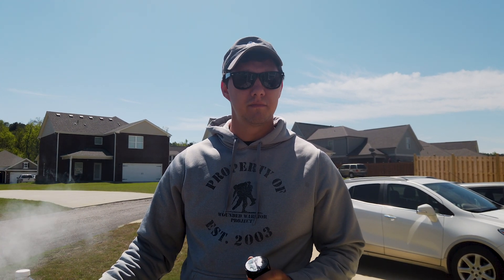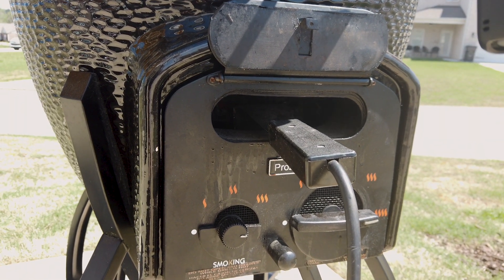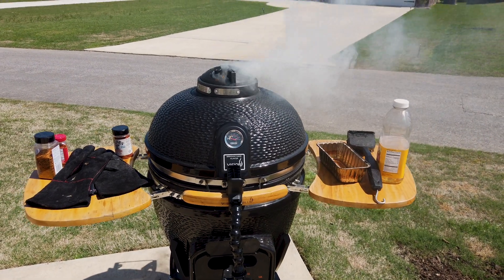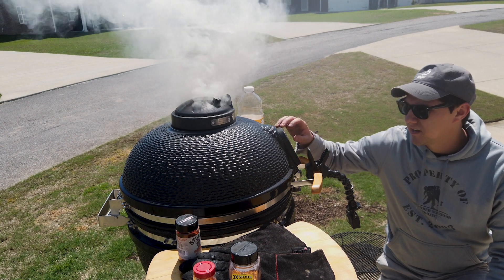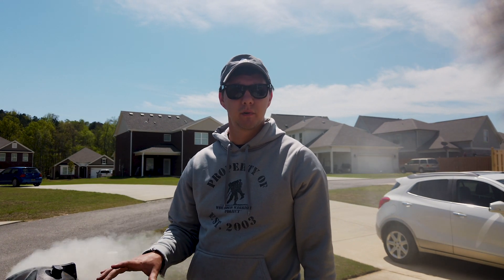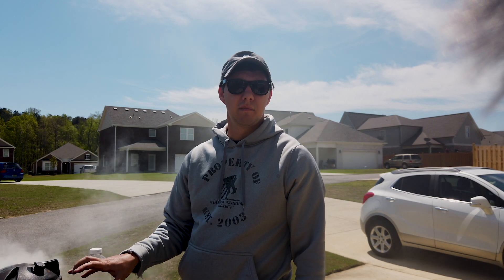As soon as we put this Boston butt on the smoker, we're going to put some more spices on it, just in case any of them washed off in our mixture overnight. One thing I really like about my Vision is just this starter slot — it only takes about 10 minutes. All you have to do is stick your electric starter in there, wait 10 minutes, and you're good to go. This is literally the easiest Kamado style grill to light, and it is fantastic. Our fire is now good to go — we're going to remove our electric starter and try to dial this temp in for the next eight hours. We're adding in our lava rock heat deflector, our smoking stone, our grates, and our Weber iGrill 2 digital thermometer.